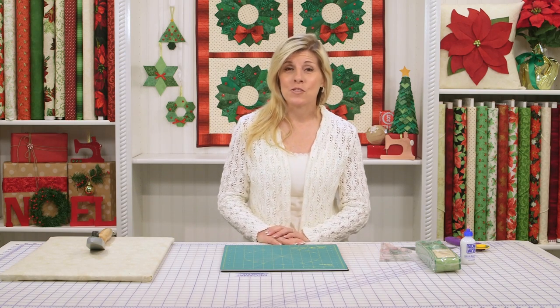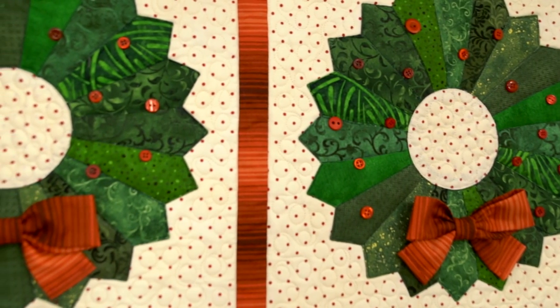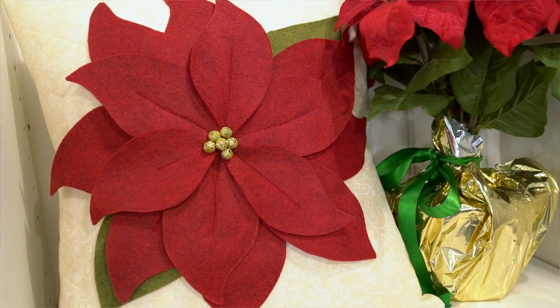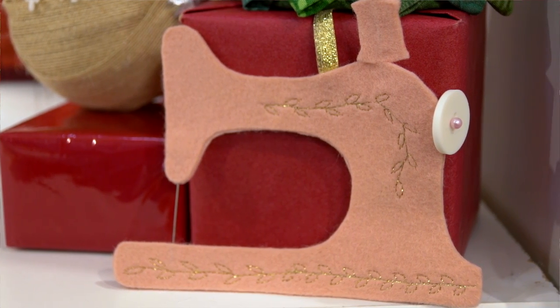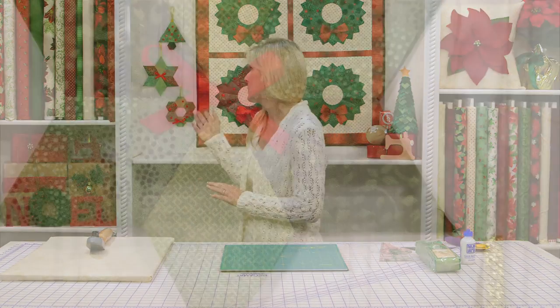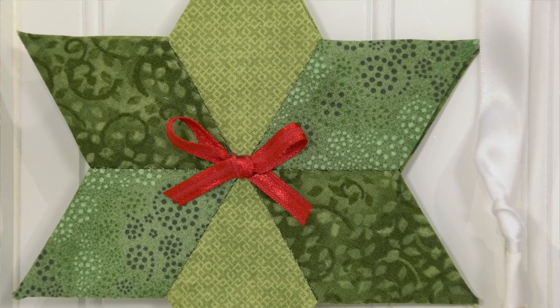We'll be going over the Dresden wreath Christmas wall hanging that's behind me — so fun and embellished with buttons and bows. We have the beautiful poinsettia pillow, made with wool felt. We have a vintage sewing machine ornament with decorative Sulky thread — you can add that or not, that's your choice. And we've used English paper piecing papers and templates to create the cutest ornaments. So if you're having an ornament exchange at work, this is a perfect idea for that.